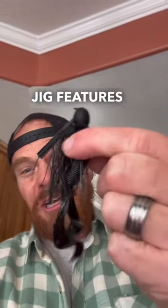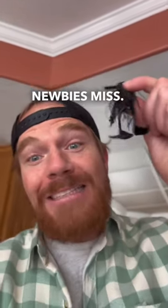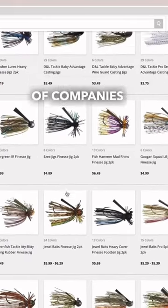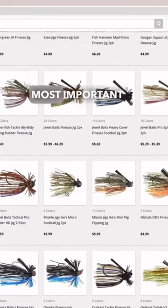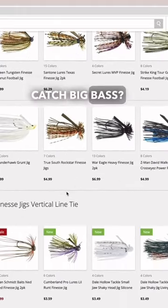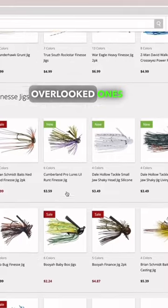Three most overlooked jig features newbies miss. Did you know there are thousands of different jigs and hundreds of companies selling them? What are the most important features of a solid jig that will actually catch big bass? Here are three of the most overlooked ones.